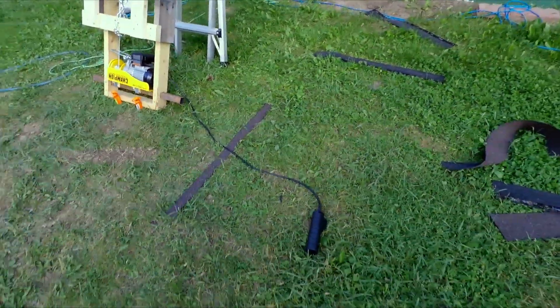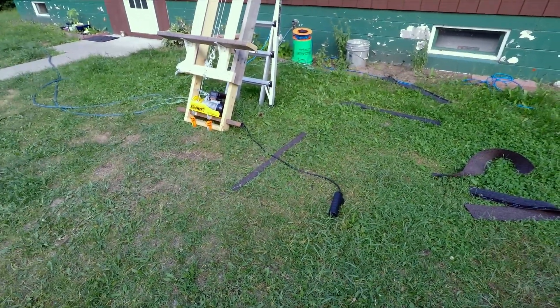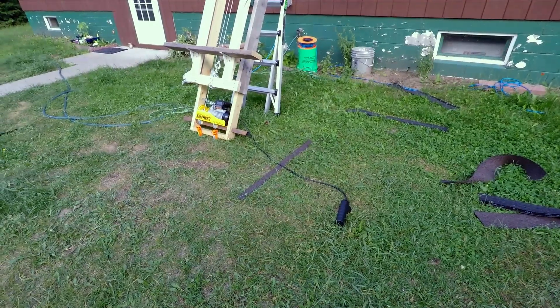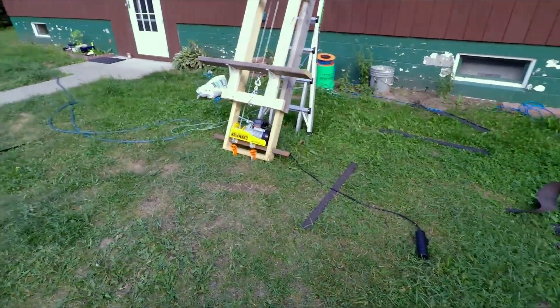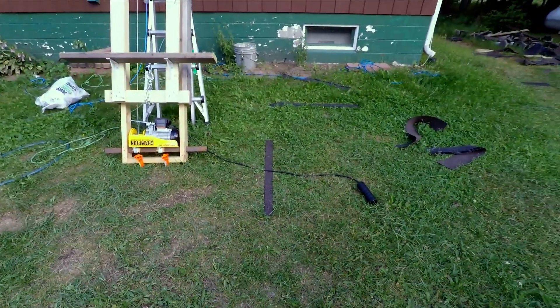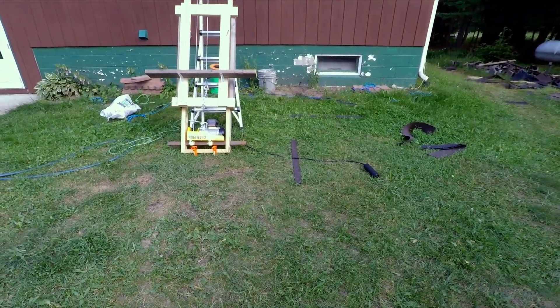If you're shingling by yourself, the only limitation is the control cord. If you wanted to, you could add an extension to that and put it up on the roof. But if you're going up and down to pack shingles anyway, it's really not a big deal.